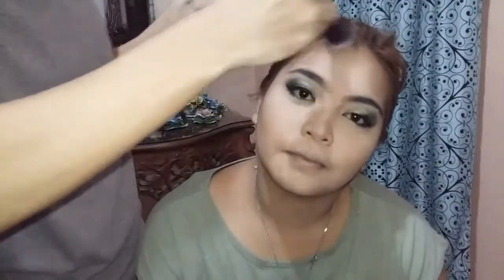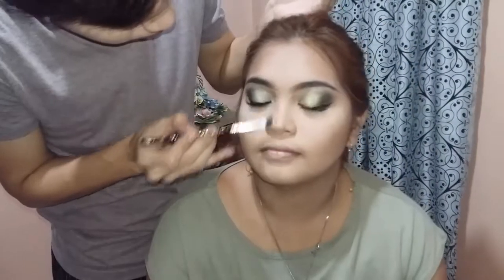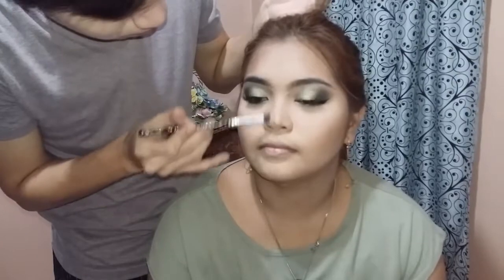Next, mag-bronze na tayo para bumalik yung warmth ng skin niya. Mag-bronze tayo gamit itong Covergirl Cheeky in the shade Rock N' Rose.